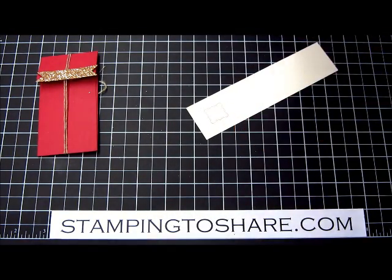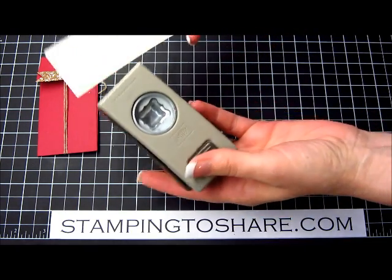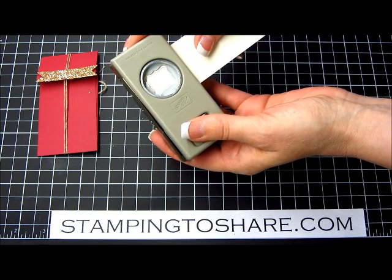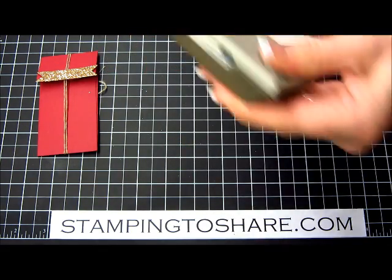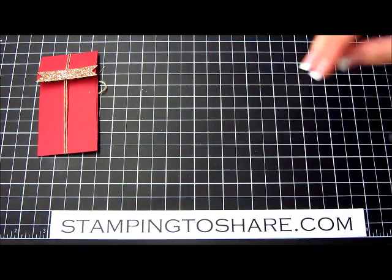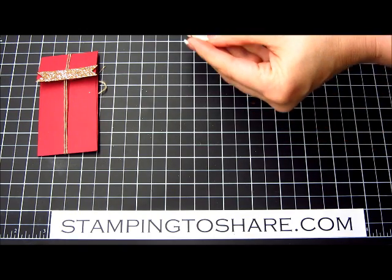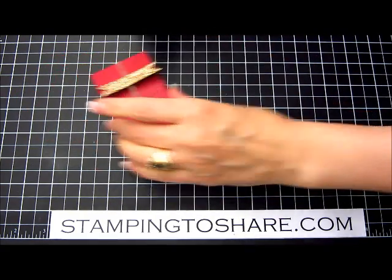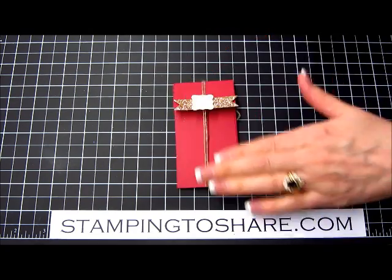The neat thing about this Celebration stamp set is it coordinates with our Celebration punch, which is the Petite Curly Label punch. I'm going to punch this out, put a dimensional on it, and that goes into the very center of our cute gift card holder.